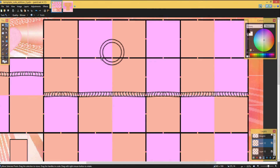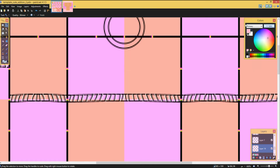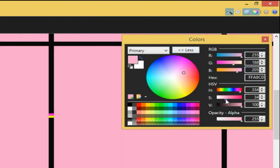Now I'll be adding colors. I go all the way to the bottom, click this layer, and make a new layer for my color layer. I go into this little thing up here and pick which color I want, then get the box tool selected and fill it with the paint bucket tool.